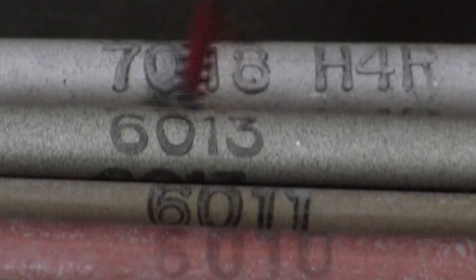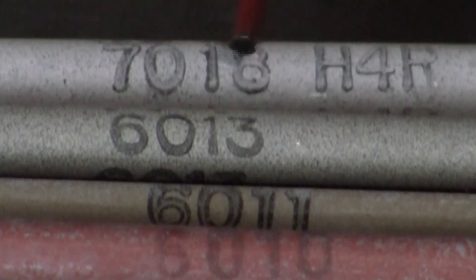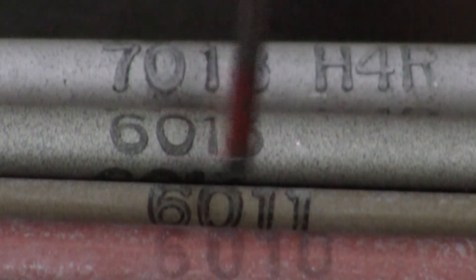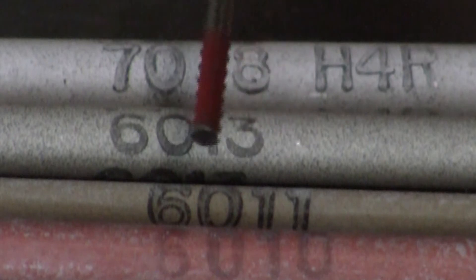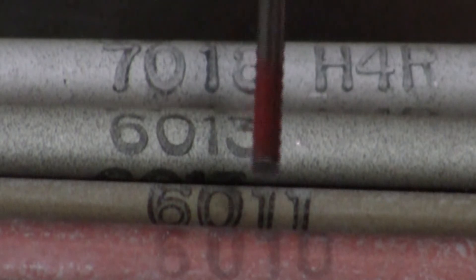Here's the four different rods: 6010, 6011, 6013, 7018. Vastly different compositions of flux on all four rods. Now this is just ink that is rubbed off, faded off, and when it disappears you won't know what this rod is anymore, so store like rods together.